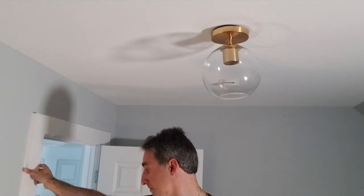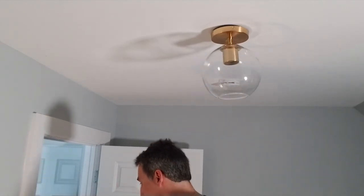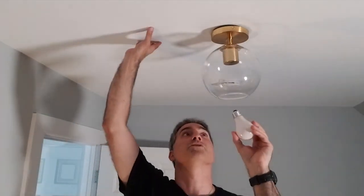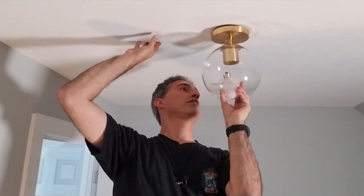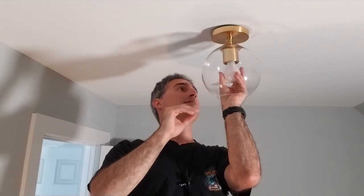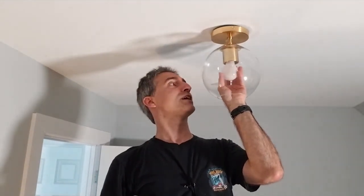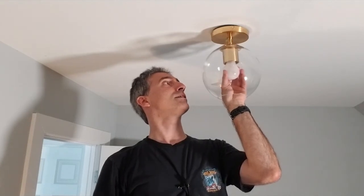We don't have to go buy a bulb - this one came from banging my head on the bulbs in the basement, which I do all the time. It's an old-fashioned incandescent and I need to change it out for an LED eventually, but I forgot to pick up a regular LED bulb, so this incandescent does the job for now.